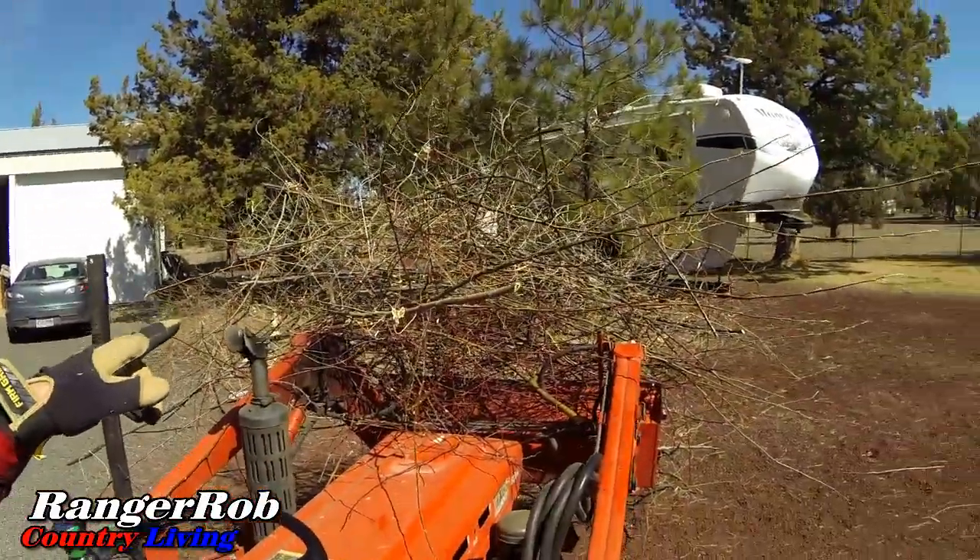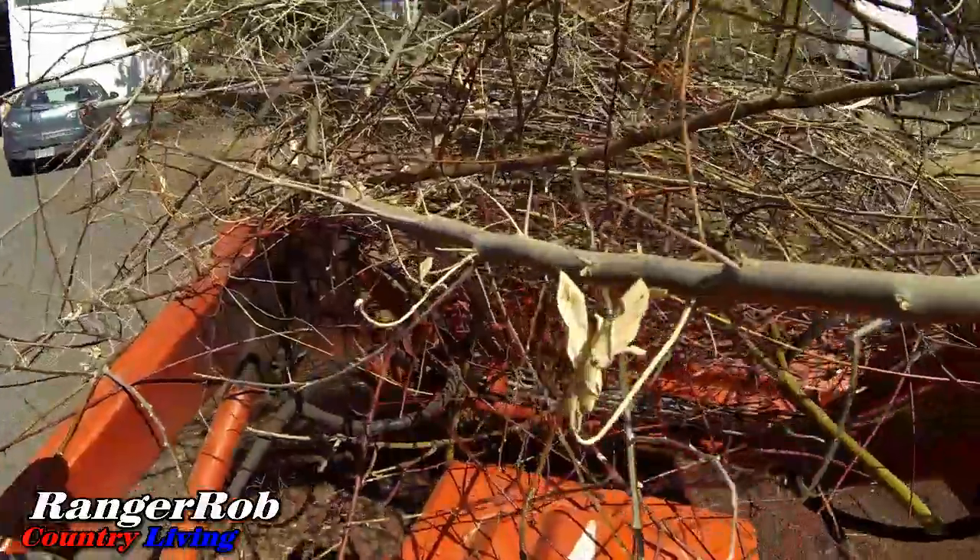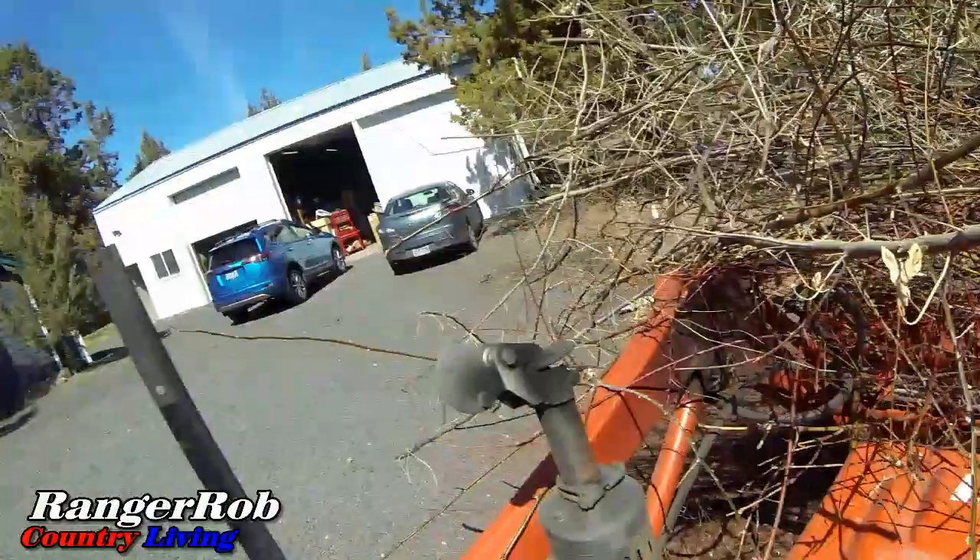We're gonna take a load over to the back of the property. By the way, this is an olive tree and it's got really big thorns — you can see those. I got stabbed last year and I'm still paying the consequences; they call it arthritis from the thorns. You don't want to be stabbed by these suckers.